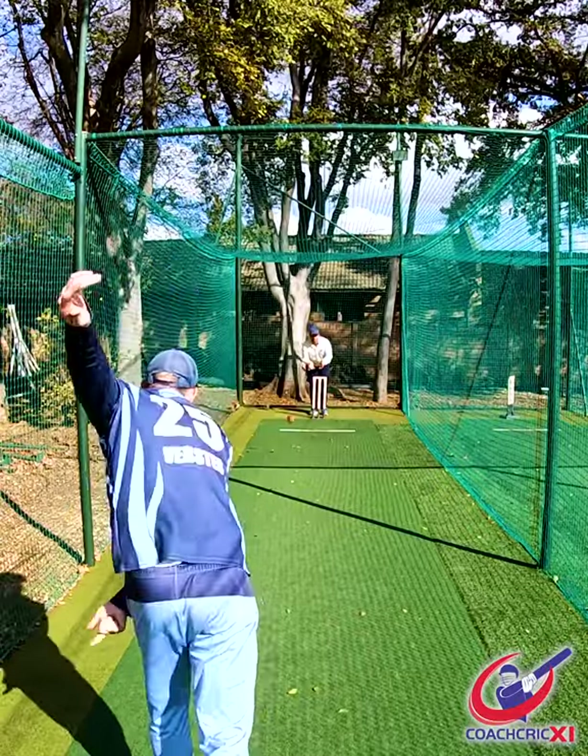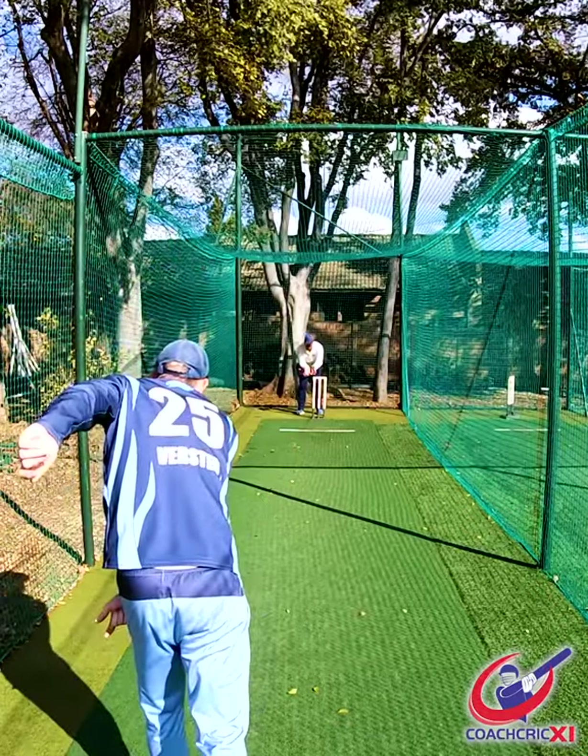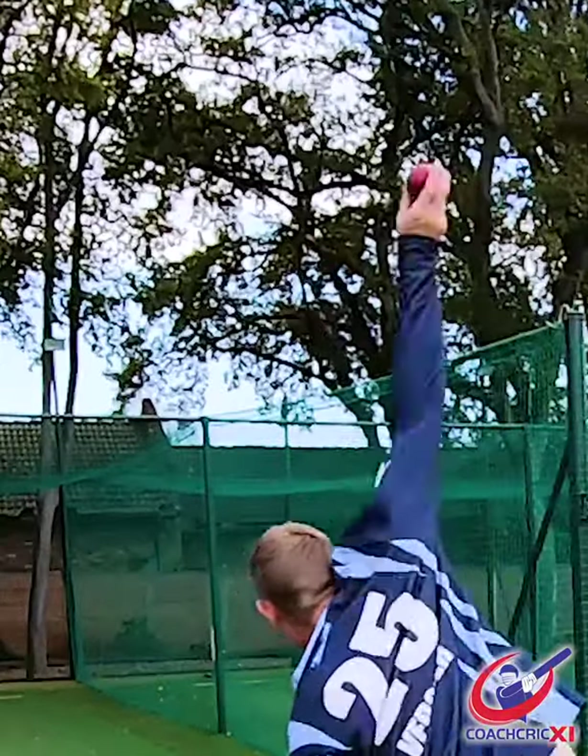From there we're going to go a couple of steps back and now focus on the shoulder rotation through the ball. And finally we're going to work towards a short run full action, making sure that we're still getting enough revolutions over the ball and that our release point is good.